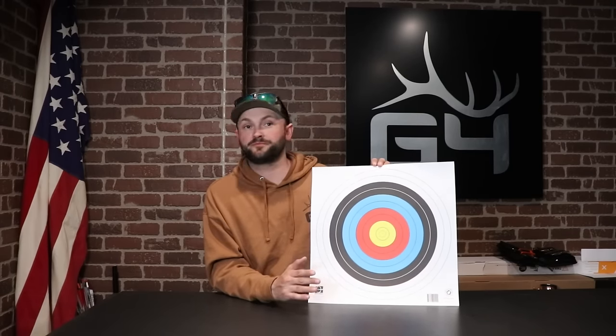Keep in mind, depending on how bad your target panic is, this isn't something you're going to do for an afternoon and cure. I would recommend doing this for three weeks, every night, five nights a week, three nights a week — as much as you can. Work on just centering that dot in your peep sight. The goal is not to hit the middle — you're not going to hit the middle. The goal is to break a clean shot. Once we get that dot centered in our sight, you're going to stare at the middle, bring your finger onto the trigger or your thumb onto the button, and then you need to get some sort of mental cadence or rhythm that is going to help keep that pressure building.